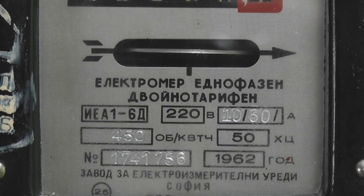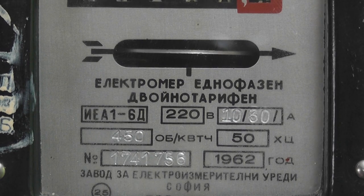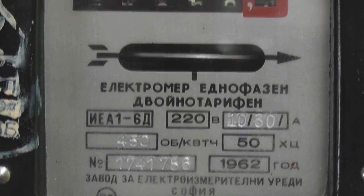The details: 220 volts, 1030 ampere, 450 revolutions per kilowatt-hour, manufactured in 1962.